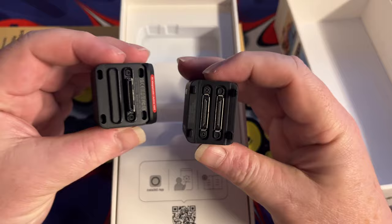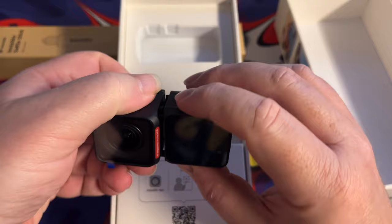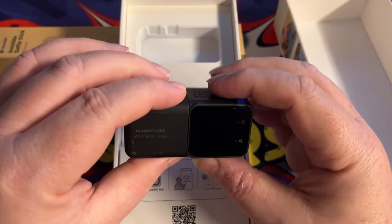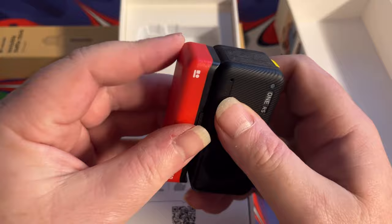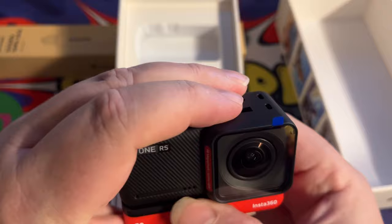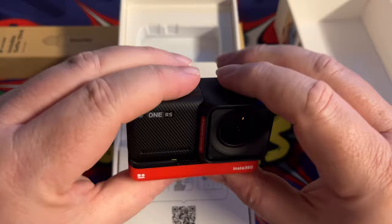And there we have the different aspects. You can turn this upside down so that you've got either a forward facing screen or a backward facing screen. I'm just going to put that back to how it was. And then this goes on to there — like so. That's firmly on there.